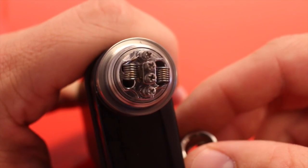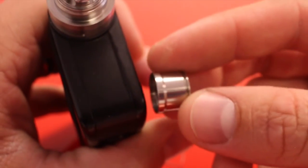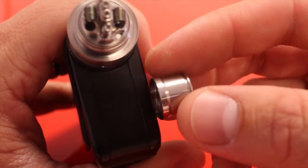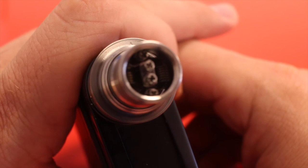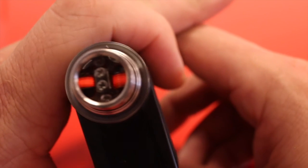Once your coils are glowing nice and even, go ahead and let them cool, then try installing the top cap before wicking. You want to make sure those coils aren't touching the sides, or else you will get a short. You should be able to fire your coils with the top cap on and see if there are any shorts.